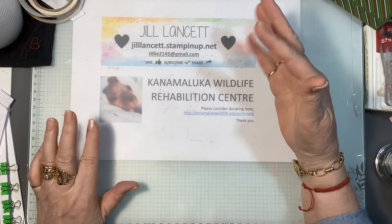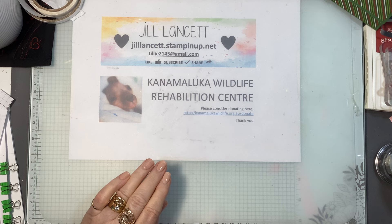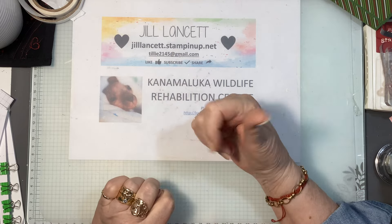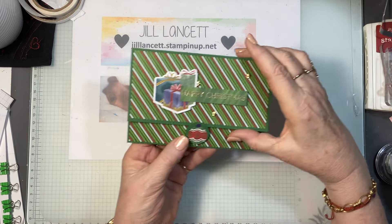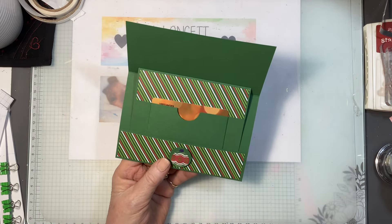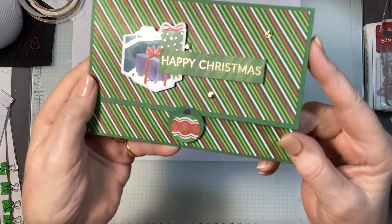Hi everybody, Jill Lancet here — welcome back, or welcome if this is your first time. I'm back to making Christmas cards. If you watched the last video, if not I'll put a link up on screen — we made a gift card, a blokey bloke birthday card for one of my sons, but I've actually made it into a Christmas card so I'll just show you that.